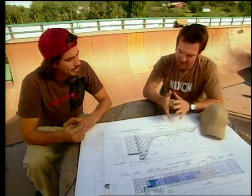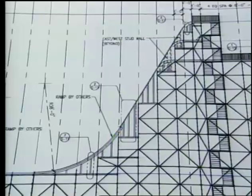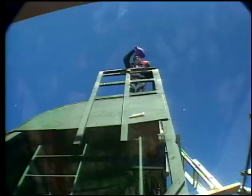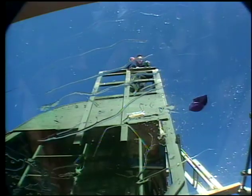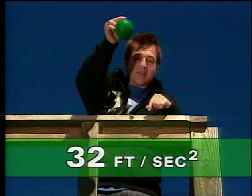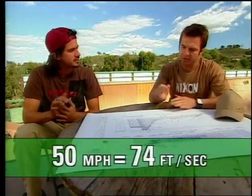So Bob, what determines how far you're going to fly? Well, it really depends on how fast you're going when you launch. And where does that speed come from? From the height of the drop — the longer you fall, the faster you go. An object accelerates at 32 feet per second for every second it falls, or 32 feet per second squared. How fast do you guys get going? At the bottom of the ramp, we hit about 50 miles per hour. A little math will tell us that 50 miles per hour is about 74 feet per second.